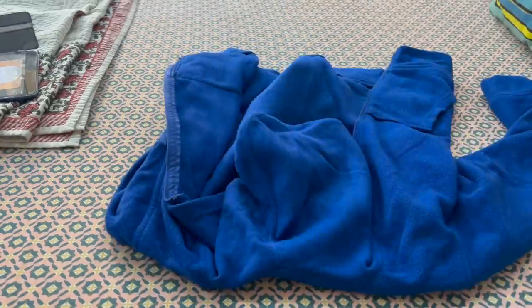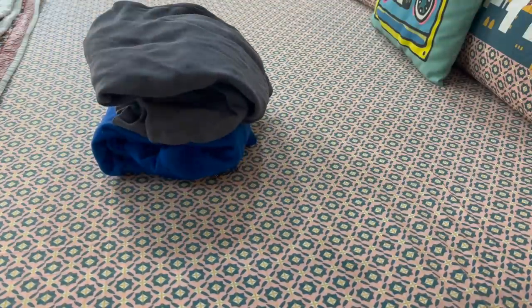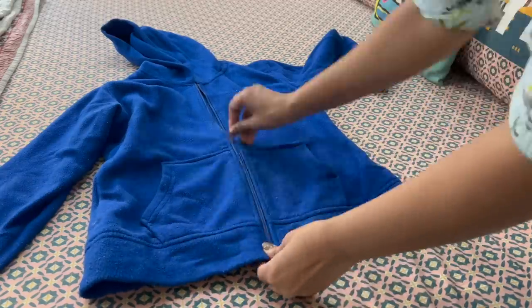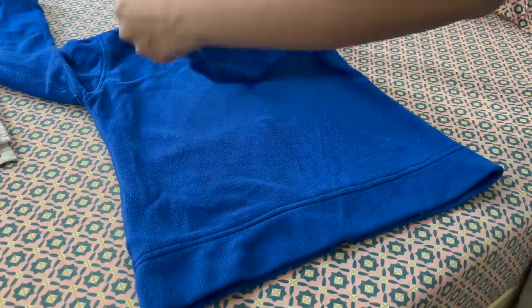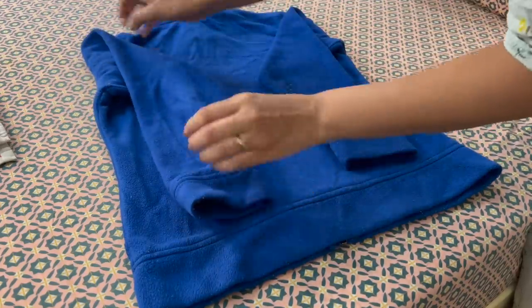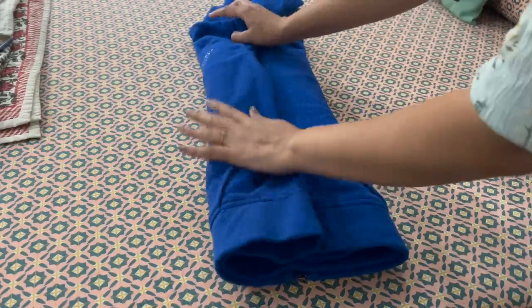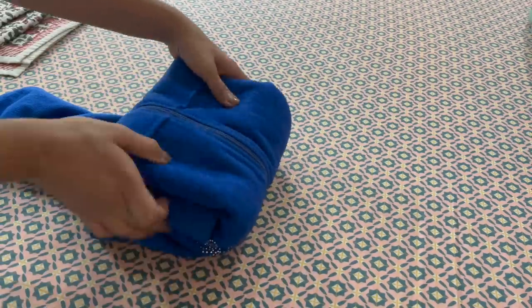We all know the conventional way of folding jackets and hoodies, but that method takes up a lot of space and the pile also falls. An easy way: first zip up the jacket and flip it onto the back side. Then fold the sleeves in from both sides. Fold them inward once, then fold them in again from both sides.